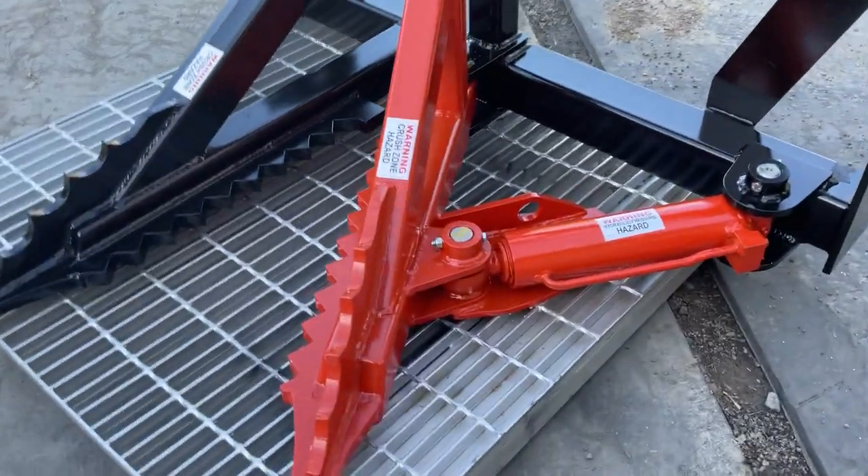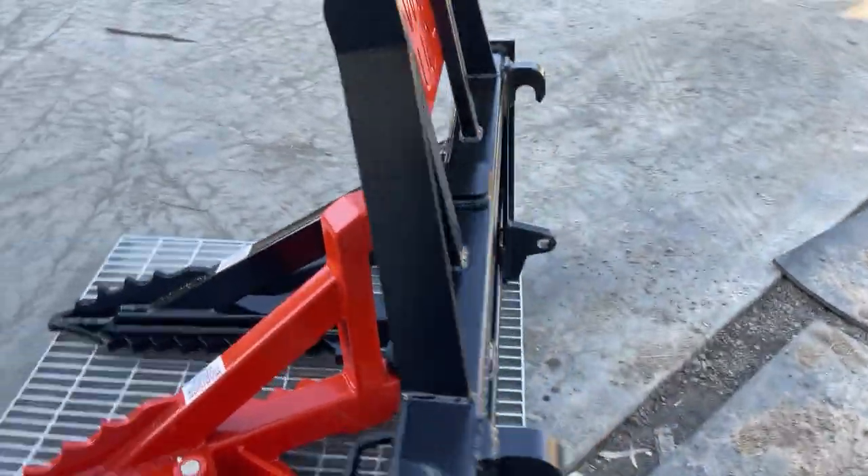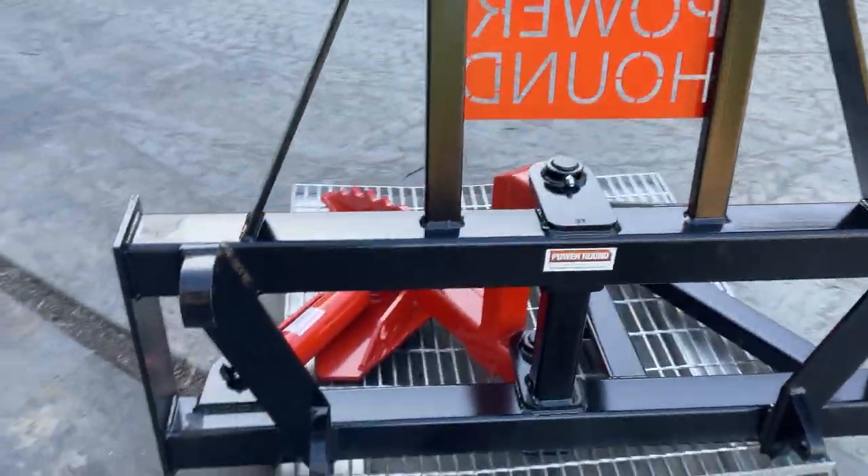It's got a hydraulic ram guard, all the bushes are fully greased — this is an absolute fantastic unit. This is the tractor version; we make them for tractors and skid steers.